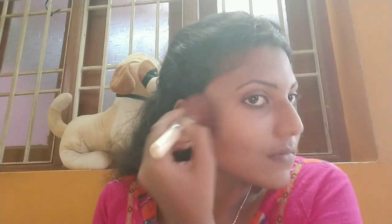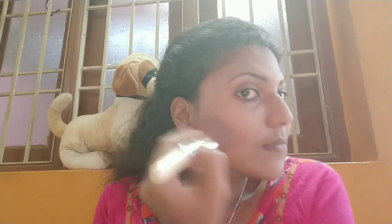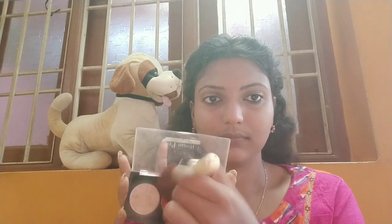I'm contouring my face with a blush brush. I'm going to apply the contour using the fish face and smiley face techniques. Making a fish face helps contour the cheekbones, and making a smiley face helps place the contour correctly on the cheeks.